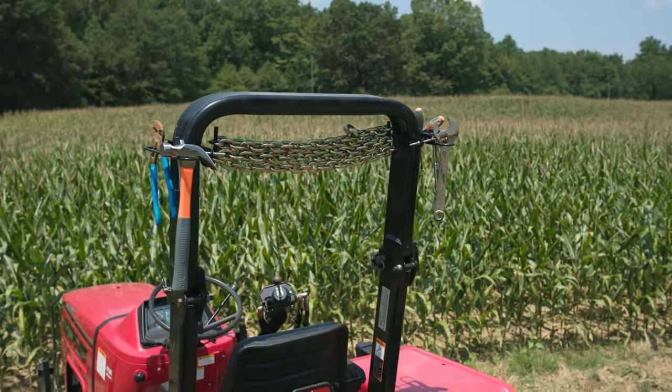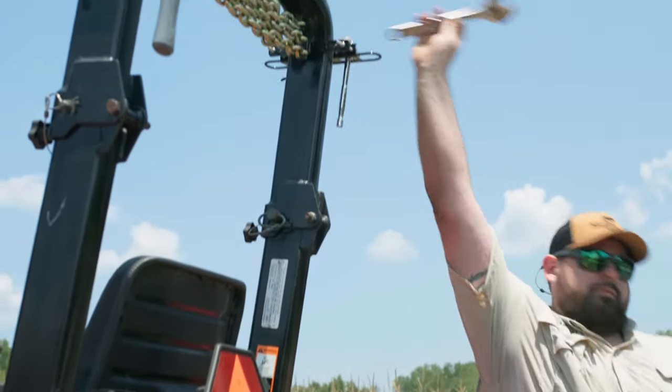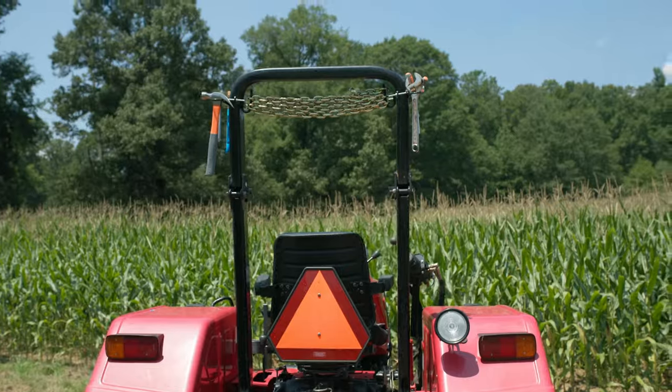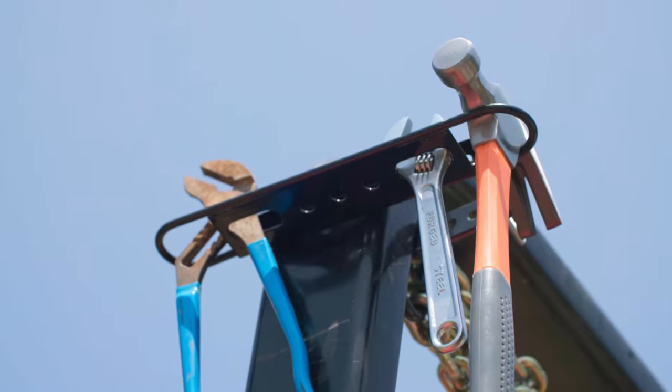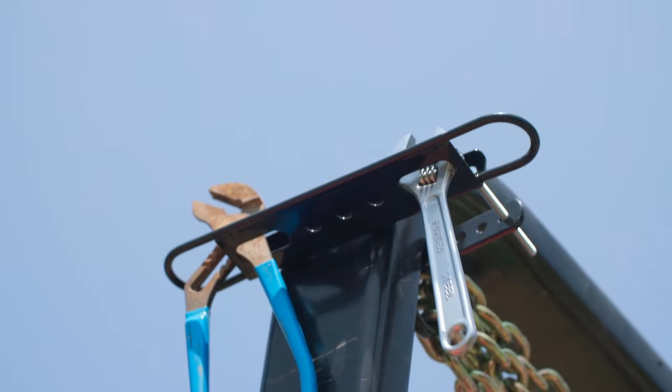If you've ever found yourself on a tractor in the field without the tools you need for a job, you're not alone. That's why we designed the MaxTough ROPS Tool Chain Holder, to keep your tools organized and accessible no matter where your tractor goes.